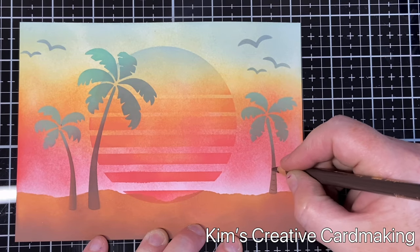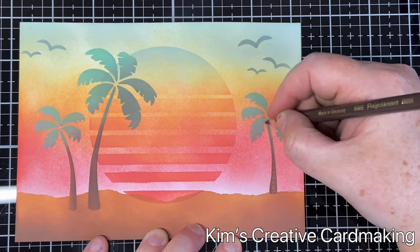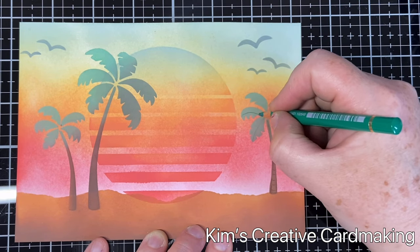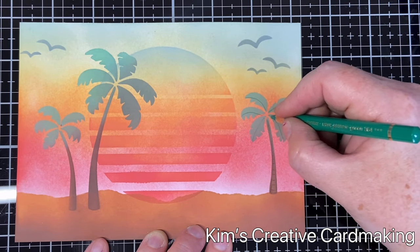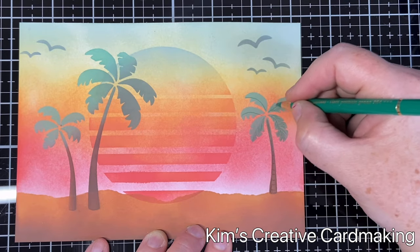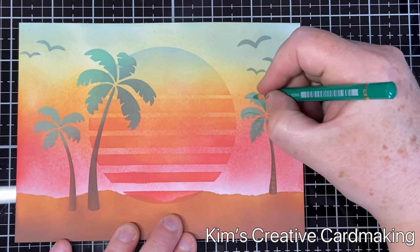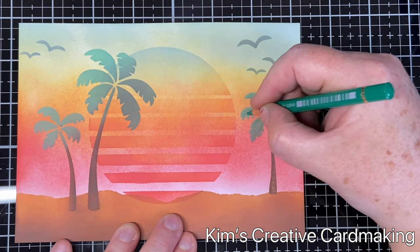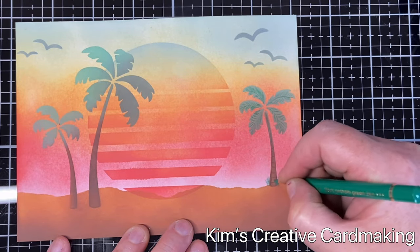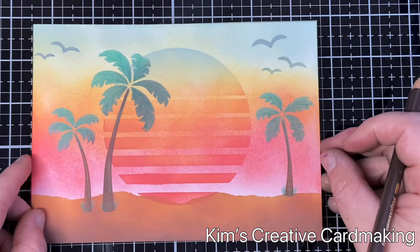You could leave the card like this if you prefer, but I'm just going to use a little bit of pencil crayon and add some details. I'll use a dark brown and add a little bit to those palm trees — that helps especially when you're using an ink blending brush and can't be very specific with color. I got a little bit of green on the top of the trunk so I covered it with brown, and I'm adding in some details on the palm tree leaves as well. I'll also add in some bits of grass underneath the trees.